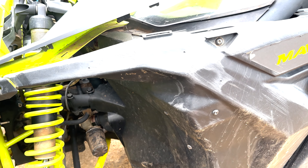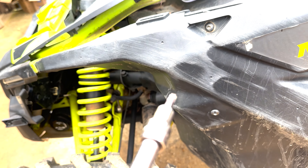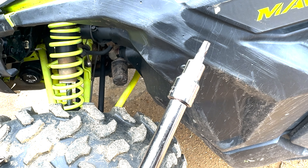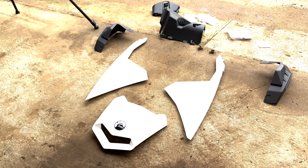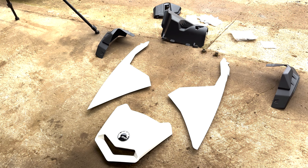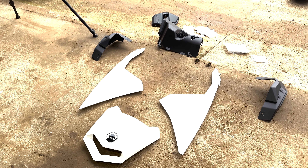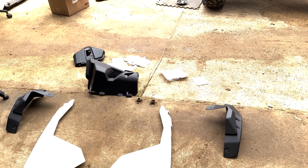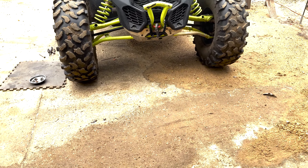Little tip when you're working with these Maverick X3s — everything is pretty much a T30, so T30 and a 10 millimeter. So as you can see, we did white. All these parts right here are parts that were missing — no damage. We still got some more parts that we're going to put on, but for right now these are all the ones that we got.